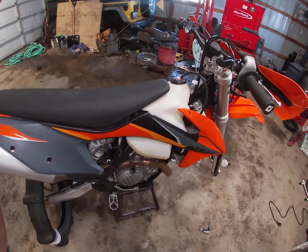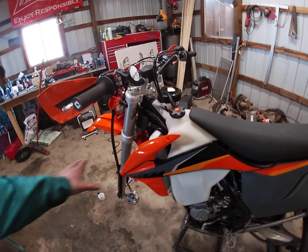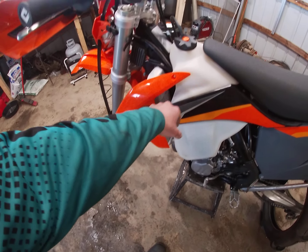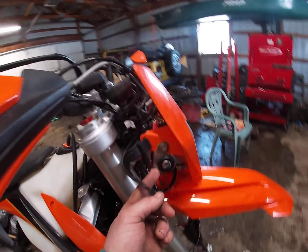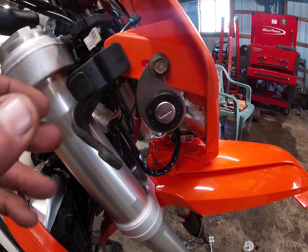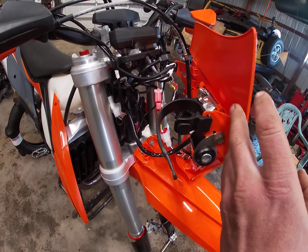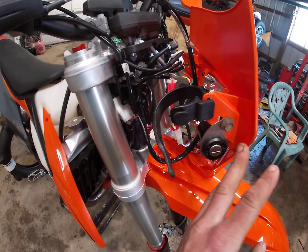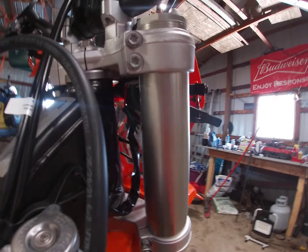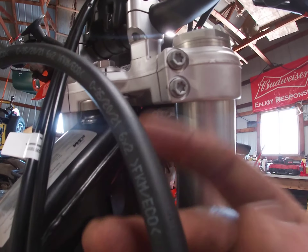First things first, you're going to want to take your seat off. Actually, first things first: seats coming off, side panels are coming off, your tank is going to come off — I already unbolted it to make it a little quicker for the video. It mounts right here; that's at least where I mounted mine. You've got to take these two little rubber mounts to pop your headlight off, and then that headlight just kind of falls forward. Right down in here on the inside of the fork there is a little plug.